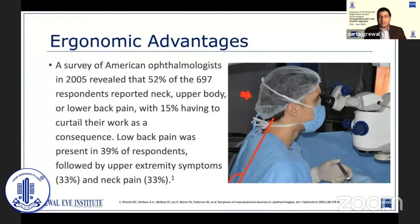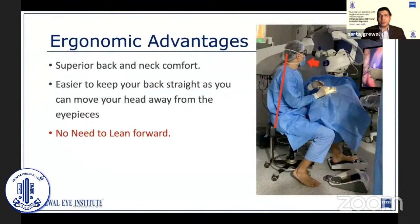The ergonomic advantages of the Artevo cannot be overstated. Occupational musculoskeletal disorders are common amongst ophthalmologists, with more than half the surgeons surveyed reporting neck and back pain, and 15% having to curtail their work as a consequence. When viewing from the binoculars, due to the position of the operating chair, the patient's eye, and the microscope eyepiece, we find ourselves having to constantly bend forward to reach the eyepieces, leading to ache and strain on our backs. By viewing on the monitor instead, we can sit more upright, keep our back straight, improving comfort and reducing strain.